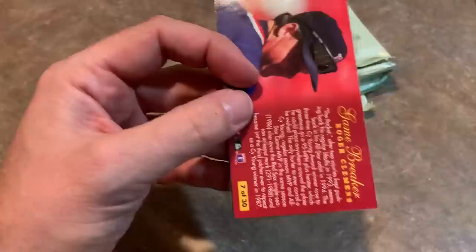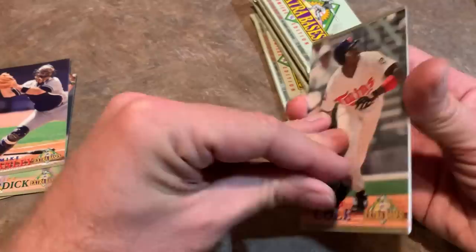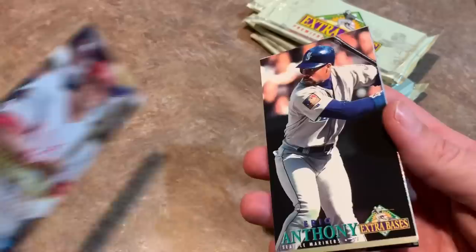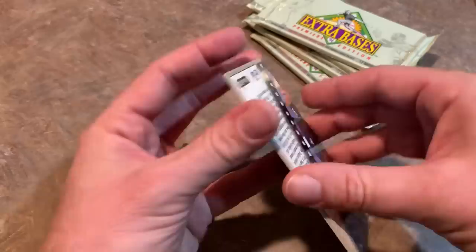You'll have to let me know if this would have been in your worst sets of all time if you had to make a top ten. There is a Roger Clemens Game Breakers — that's a nice one. A lot of you sometimes in these episodes post your least favorite sets of all time and I don't think any of you have ever said Extra Bases, believe it or not. I always hated this set. And to make it even worse, they all stick together, which is so annoying. I could have had this video done in like 20 minutes instead of 30.